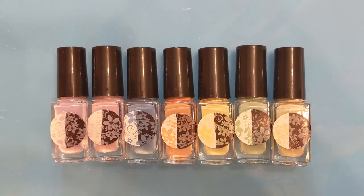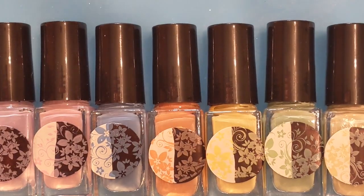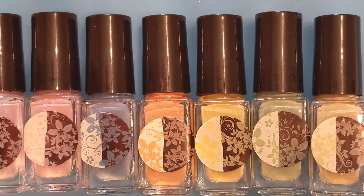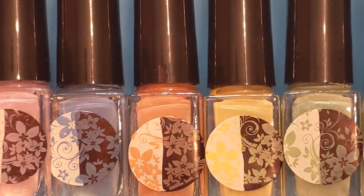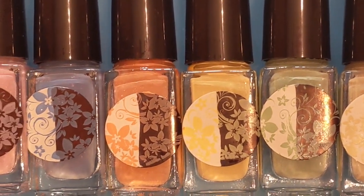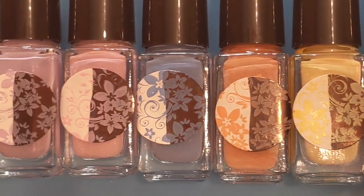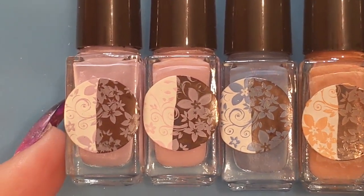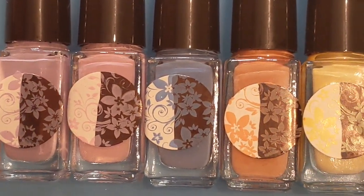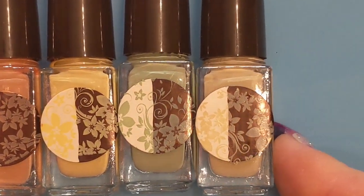And there we have it — the Vintage Collection from Clear Jelly Stamper. All in all it's a pretty good collection. If you want to buy the whole collection, you can, or if you want to save 50 cents you can go through the pick-your-own six-polish bundle and then just add the other one on top. I hope you enjoyed this video — please leave a like, comment, and subscribe, and I hope you have a great day! Bye!